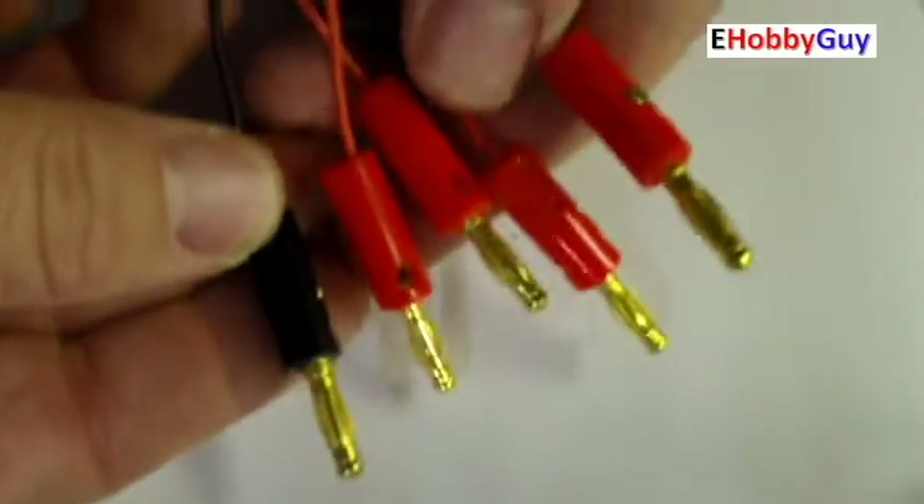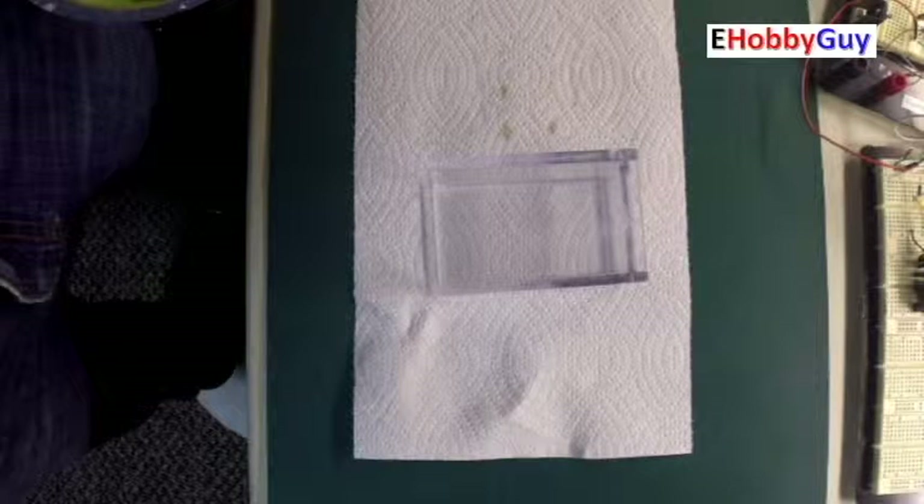The project box is a clear box with one removable end that I found at the Container Store for four dollars. It's three inches by three inches by four inches high, and it worked perfectly for this project.